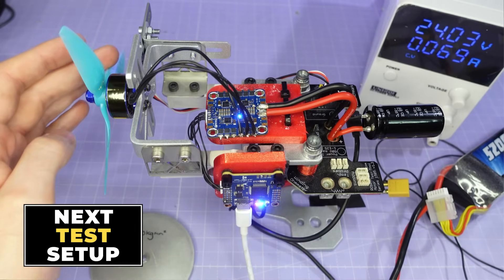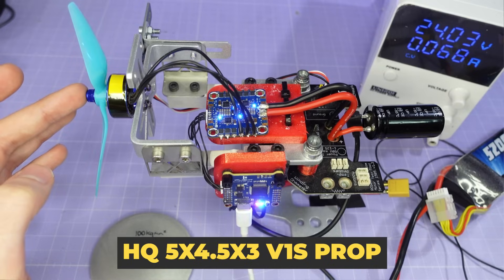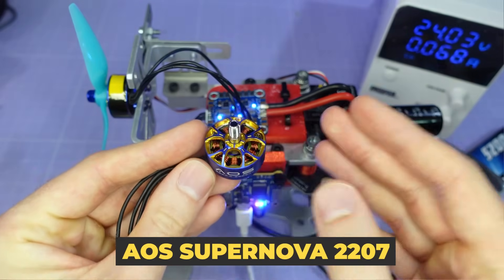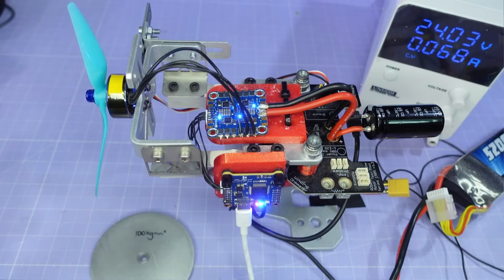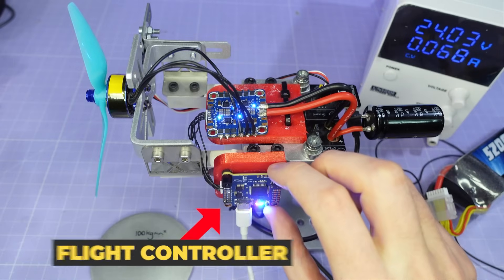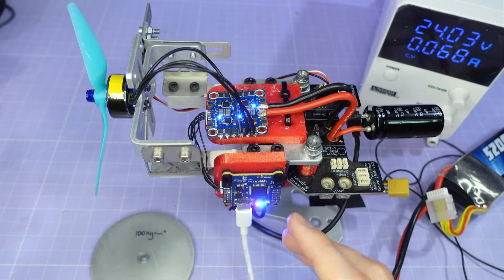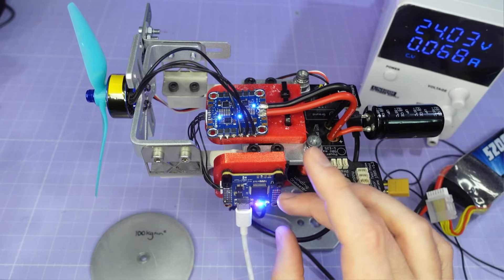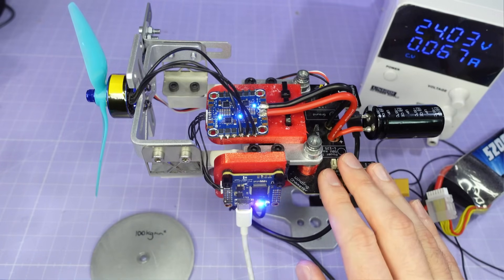Let me take you through the new test setup. Starting with the prop — this hasn't changed. This is still the HQ 5x4.5x3 V1S prop and it's being driven by the test motor, which is the AOS Supernova 2207. The Supernova is the highest performing 5 inch motor available in terms of power and torque, so it's really going to put these ESCs through their paces. On the top of the test stand we have the ESC to be tested, connected to an F7 flight controller on the side. This flight controller is doing everything for this testing — driving the ESC and recording all the data reported back over bi-directional DSHOT. This setup allows us to go much faster than we could with the thrust test stand alone.